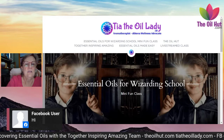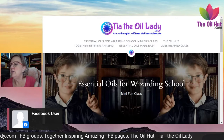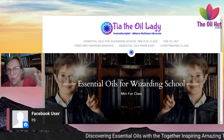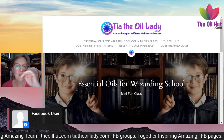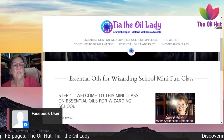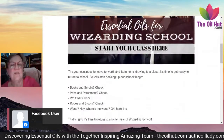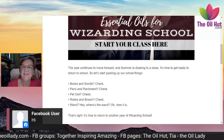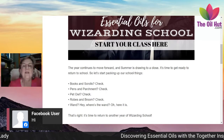Okay, it is Irma — everything you see on the screen tonight, you'll have the notes for. Just go to teatheoillady.com and find the Wizarding School class. It is only a short class so it shouldn't take us too long. Welcome to this class — I'll read it because it's really well written and quite funny. This year continues to move forward and summer is about to start, it's time to get ready to return to school.